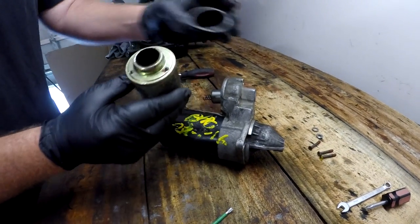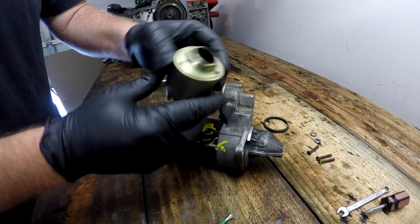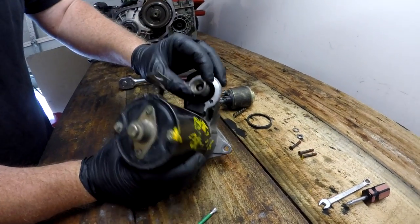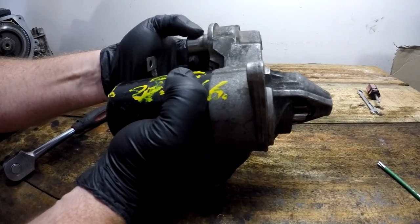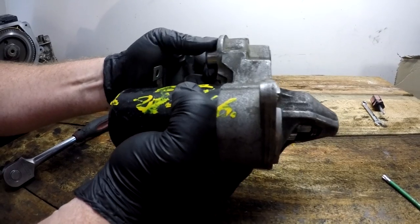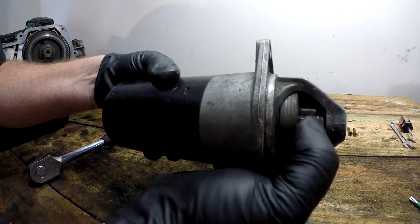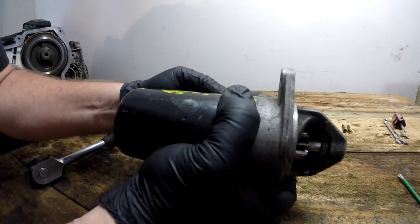Looking here, we have the actual solenoid. There's a black plastic sealing ring on this particular model. Looking back at the starter motor itself, we can see there's a plunger and a spring — make sure these get reassembled in the way they came out. The plunger moves in and out, and as it does, it moves the pinion gear in and out to engage with the flywheel. If it's seized, sticking, or not operating smoothly, you're going to have starting problems with your car.